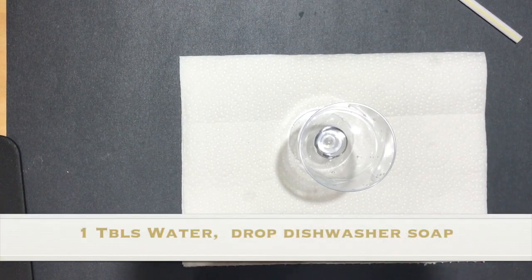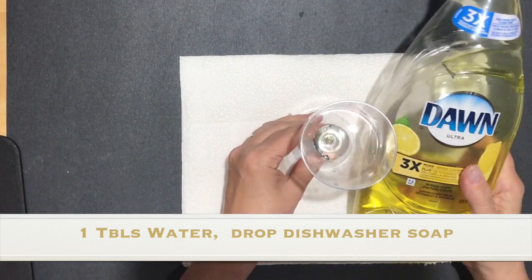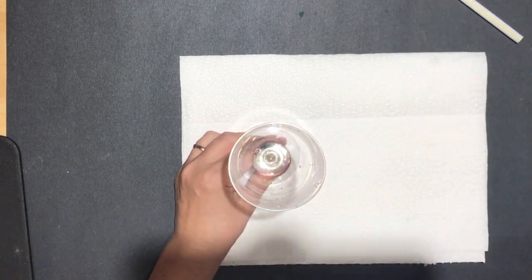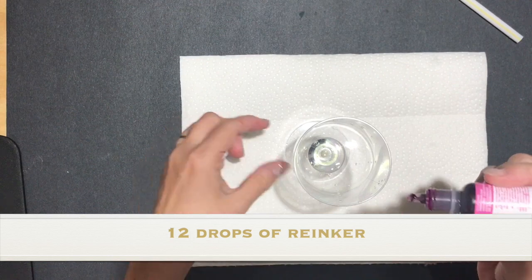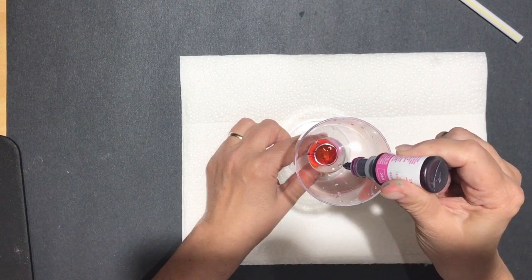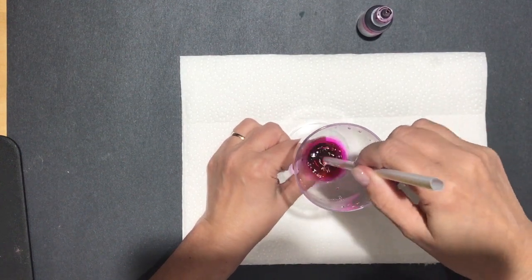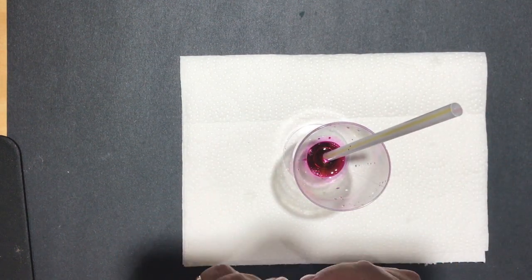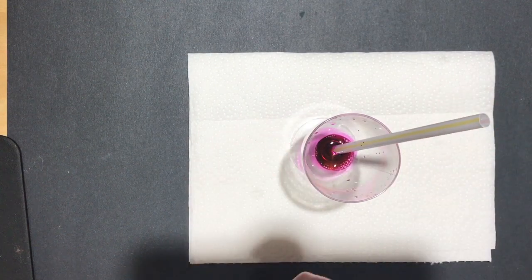I've got about a tablespoon of water in the bottom of my cup, and I want to add just a drop — literally I'm not even squeezing this — just a little bit of regular dish detergent, the kind you wash your dishes with. Then I'm going to add several drops of Magenta Madness, at least 10. This is why you don't want to put too much water in, because the more water you add the more drops of reinker you need.